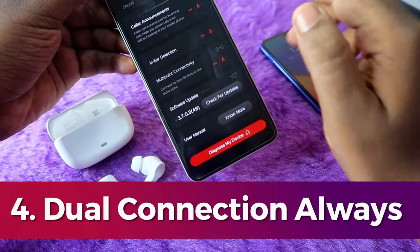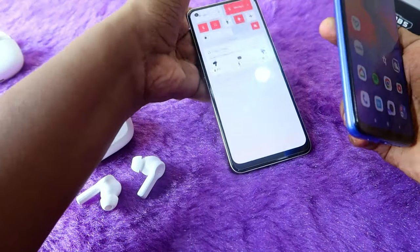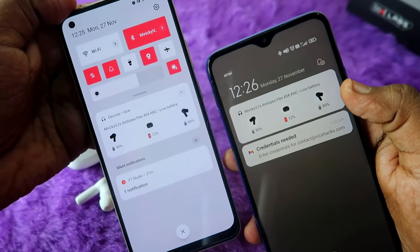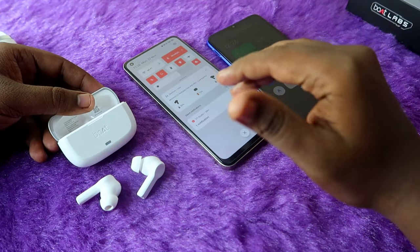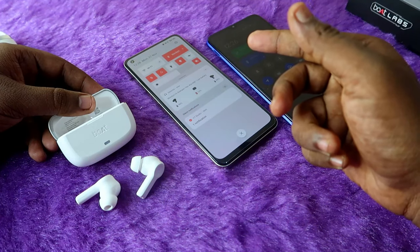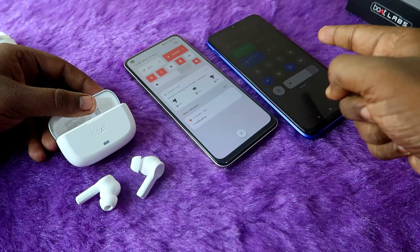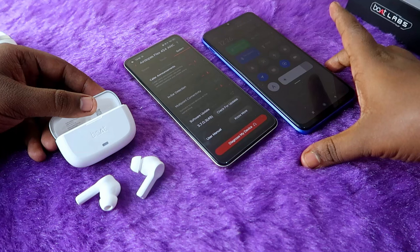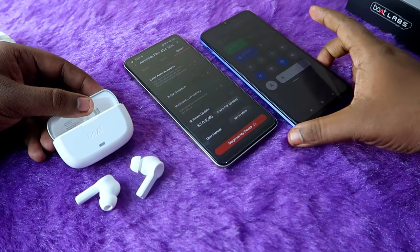The next important feature is multi-connectivity. By default the boat flux 454 supports dual connection — it can be connected to two devices simultaneously. You can see the battery percentage right from the notification thanks to Google Fast Pair support. Unlike major brands like OnePlus and Realme where dual connection works as a 'switch device' mode, the boat flux 454 stays always connected to both devices, so calls or audio from either device — Realme or Redmi — can be handled through the earbuds.